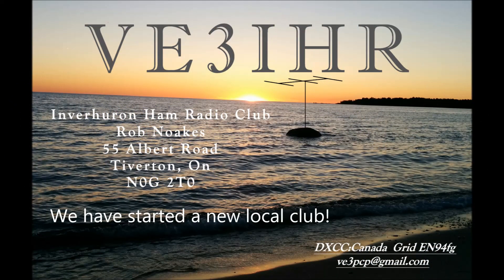We'd like to announce that we have started a local youth ham radio club, VE3IHR, and we'll be telling more about that in the future. Thanks for watching.